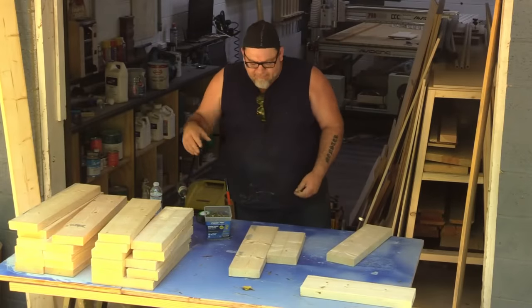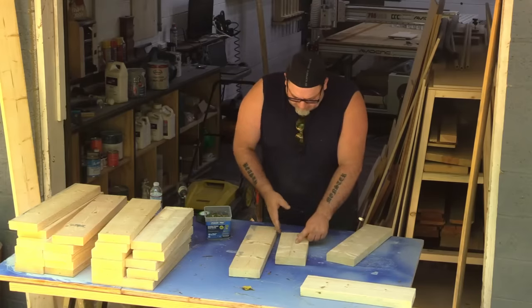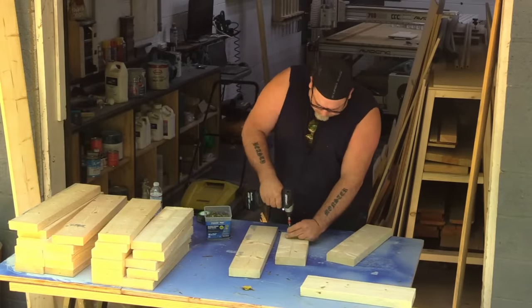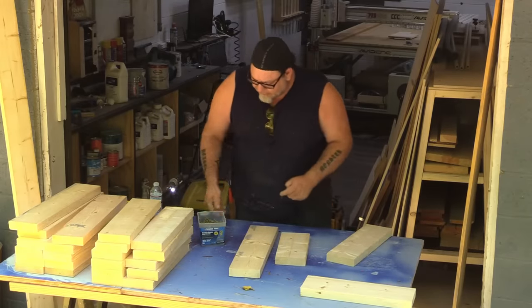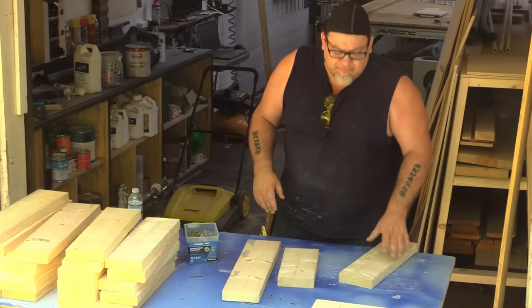Now I'm going to make boxes out of all these pieces, and I need them to be pretty square. To do that, I've taken one of my scrap pieces and cut it nice and square so I can use that as a guide as I'm screwing all the pieces together. In this case I'm using exterior PowerPro screws, two-and-a-halves — super nice. I don't have to worry about pre-drilling and they won't split the material.